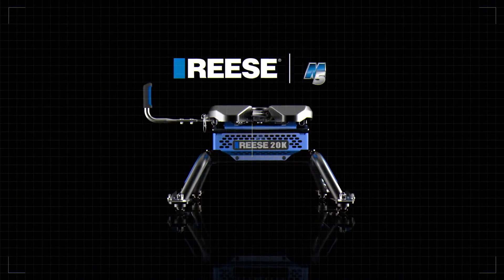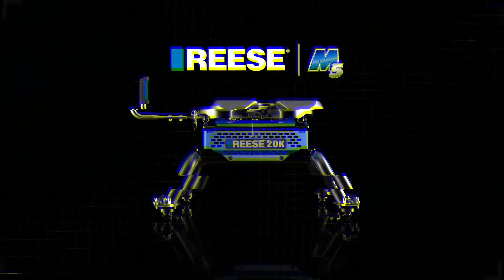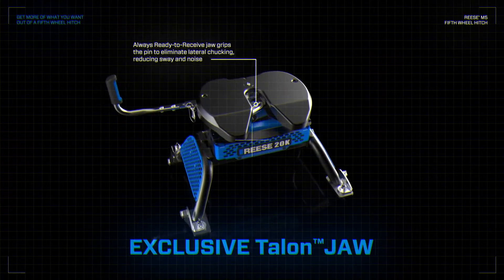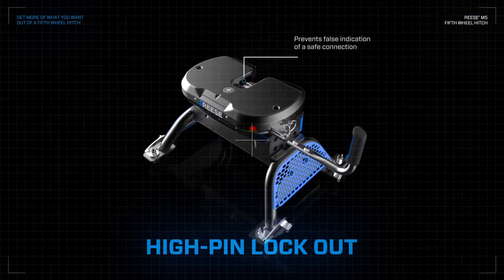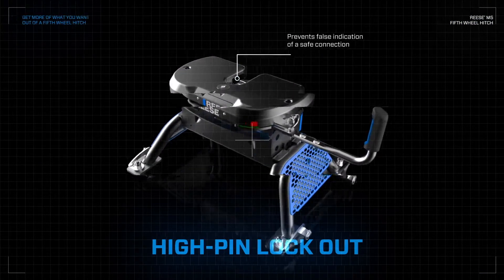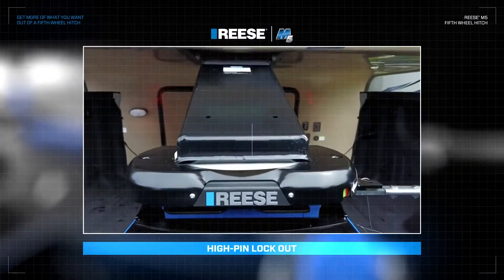The Reese M5, giving you more of what you want out of a 50mm hitch. With its exclusive ready-to-receive talon jaw for easy hitching, a high-pin lockout featuring a toe-no-toe indicator, giving you a more confident, secure connection.